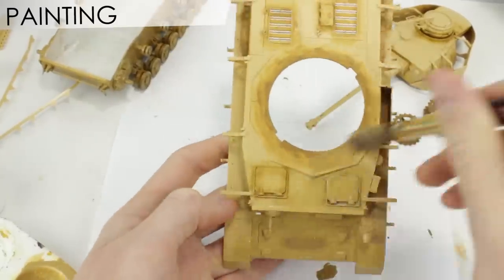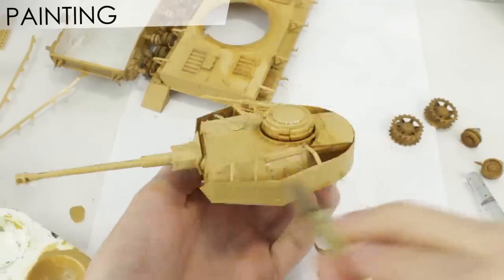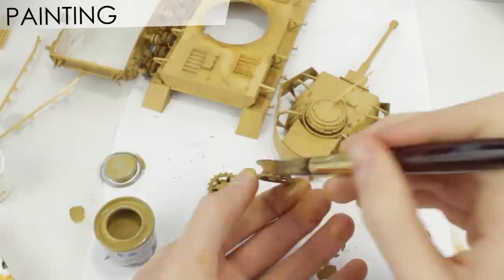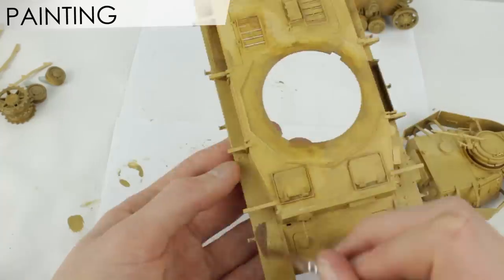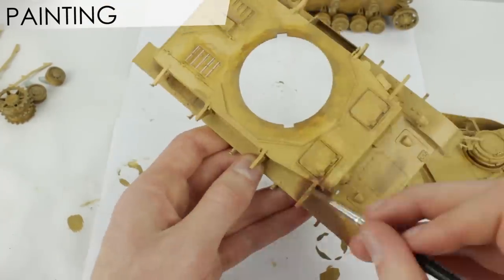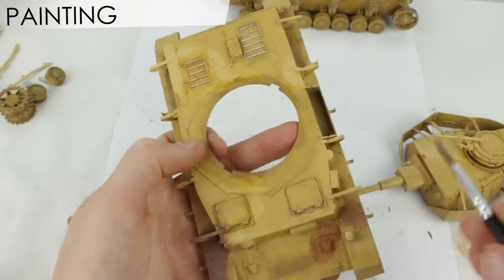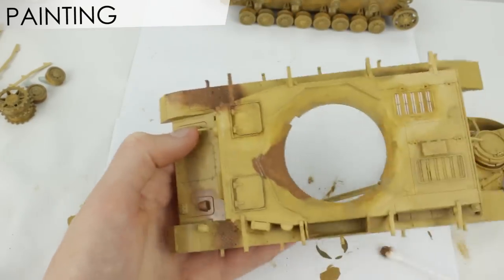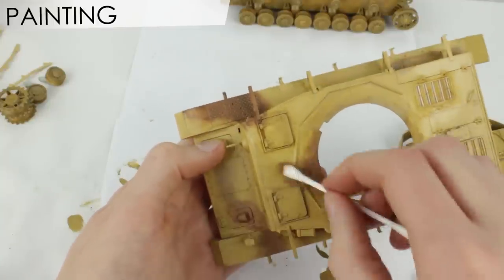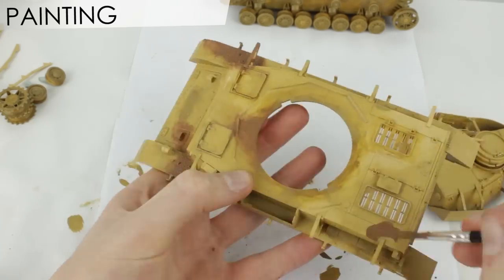On the upper hull and turret I began a rough camo pattern with Humbrol 93. I mixed Humbrol 160 and 93 to create a brown colour, thinned it down and used a cotton bud to blend it. I painted the rough shape I wanted, then using small circular motions with the cotton bud blended it in, using the cleaner end to tidy up. This was quite time consuming but gets close to that airbrushed look.